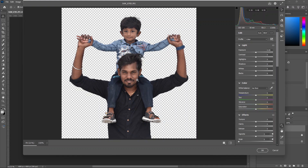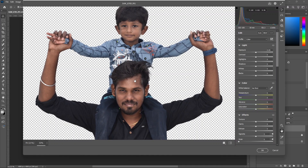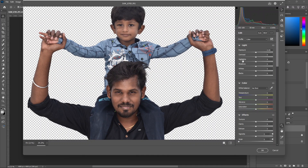Now we will add the zoom tool. Click and drag the light to zoom in. If we need to pan, hold Space to get the hand symbol, then click and drag the image to move. Now we will adjust the minimum settings. Let's give it light exposure and add contrast.